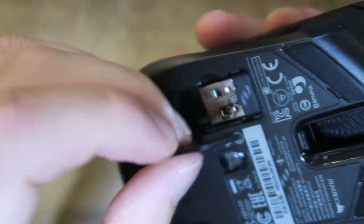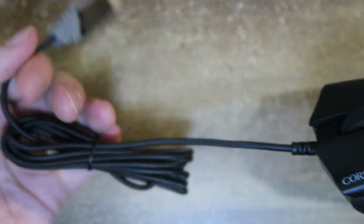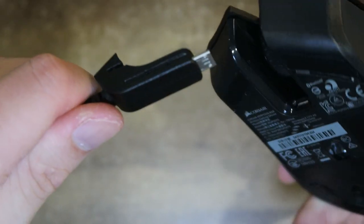The unboxing experience was pretty straightforward — it came with the product itself, the USB receiver in its storage slot underneath, and the proprietary micro USB cable. It would have been nice to see a USB-C cable, but I think that should be included in the next version.